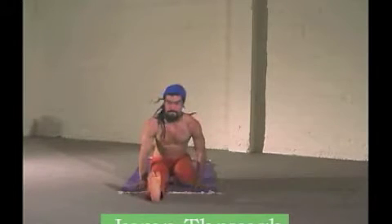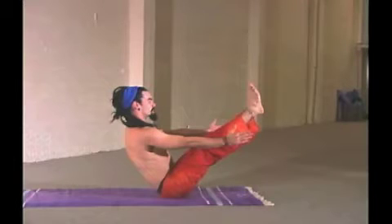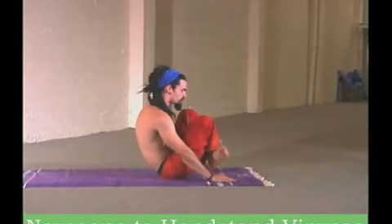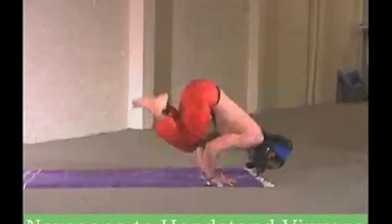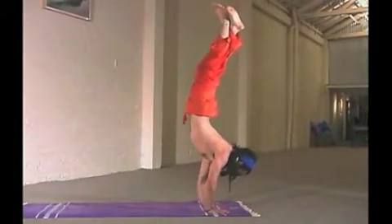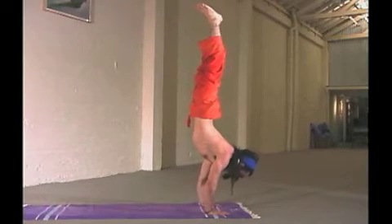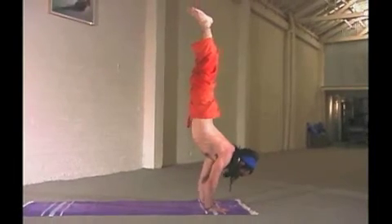The twists are designed to cleanse the organs, to stretch the organs, to give one a sense of moving the waist, the navel center, inward and upward. Twisting like a pretzel.